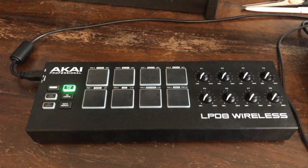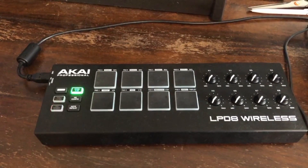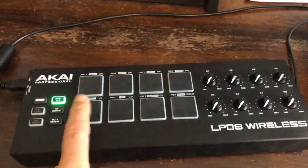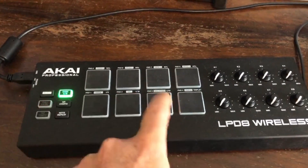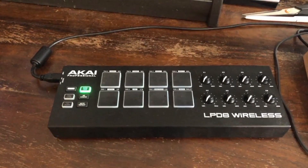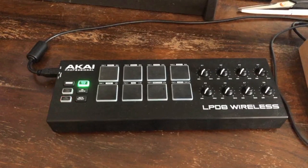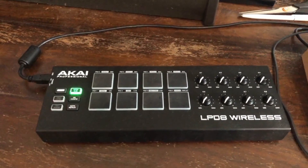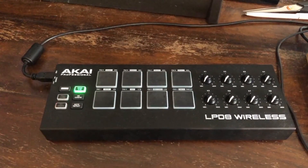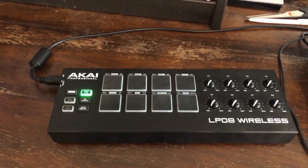I don't know the exact name for those things, but what it does is it helps me use the pads, and with that I can play drum patterns with my fingers. I don't need a whole drum kit or an electronic drum kit to program drums — it's very easy to use and it speeds up the process.